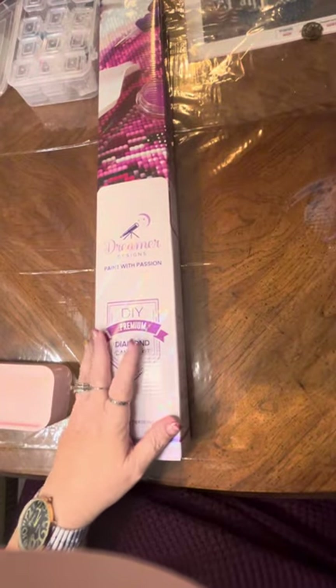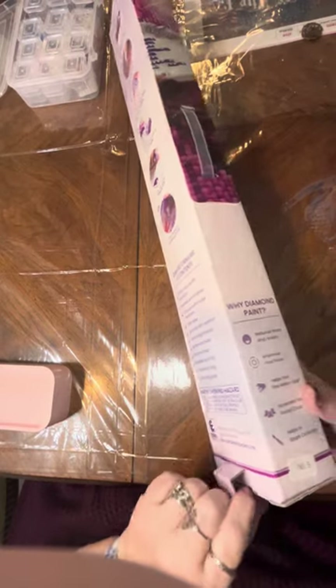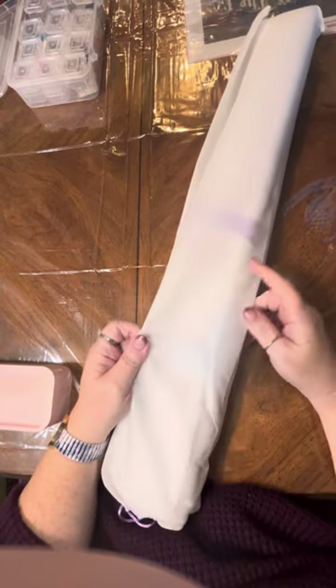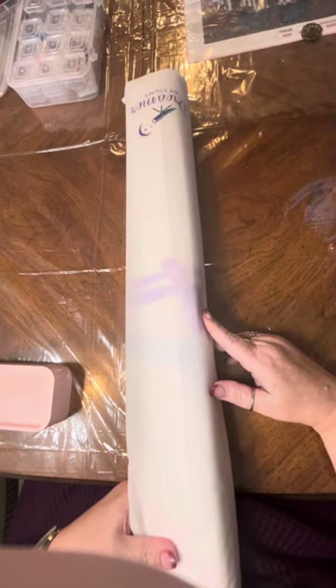Let's go ahead and do Blueberry first. How is everyone's day going? I hope everybody is having a fantastic weekend. The first thing I'm going to tell you that I love is this beautiful dust cover bag — it's beautiful and it's so soft. It's got their Dreamer Designs logo on the end.